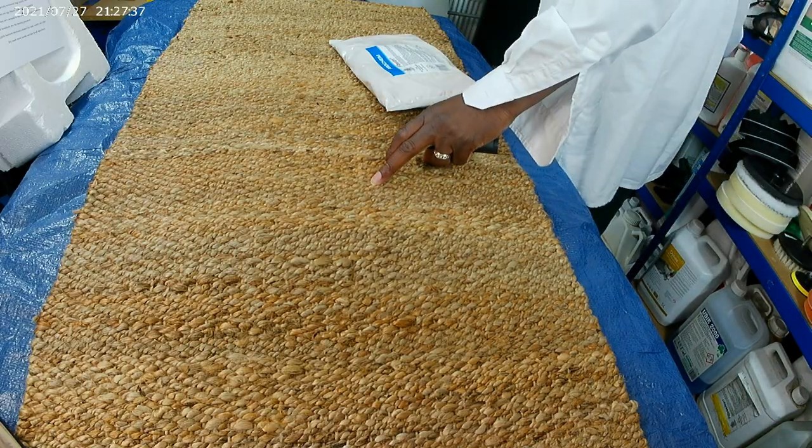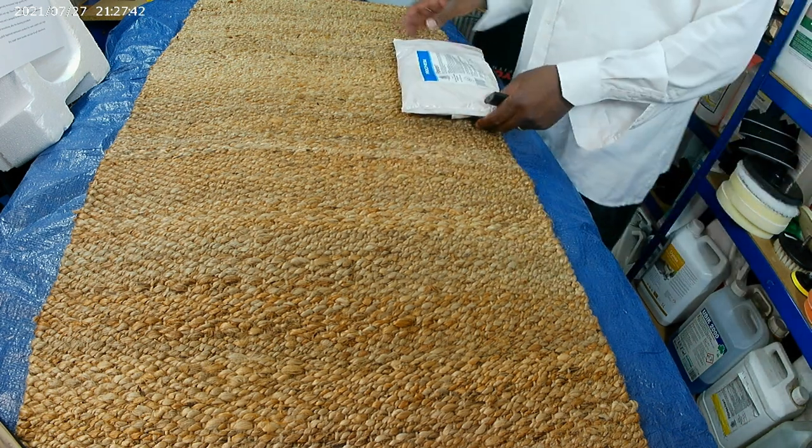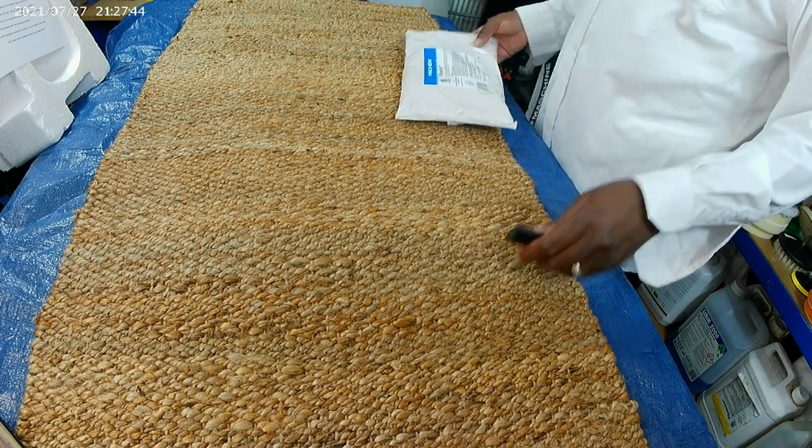So we've got this — this is a jute runner. So how do we apply this?